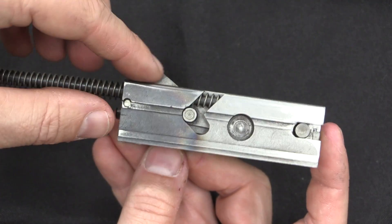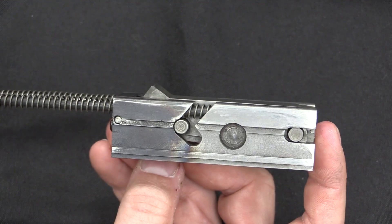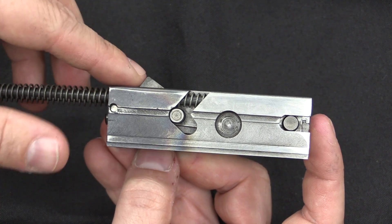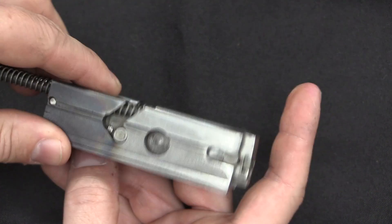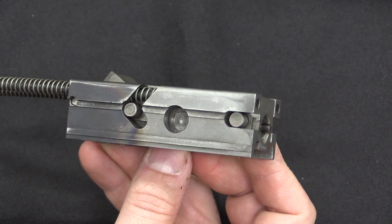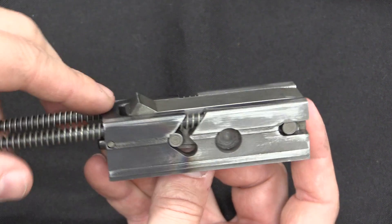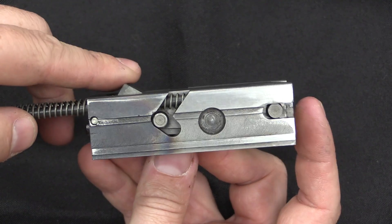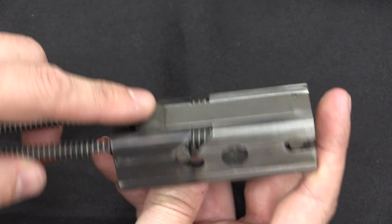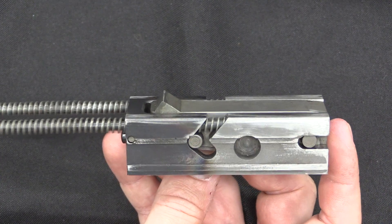If this angle is too steep, the bolt won't cycle — most of the energy will just be absorbed into the upper receiver and nothing will move fast enough. If this angle is too sharp, the bolt will open very quickly, and potentially when pressure in the brass case is too high as it's being extracted, the case will explode. The same thing applies to HK's roller-locking — if their wedge is at the wrong angle, either one of those things will happen there as well.